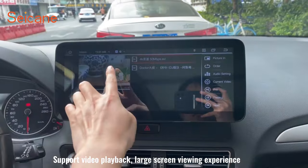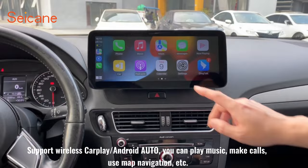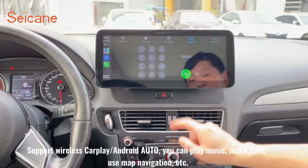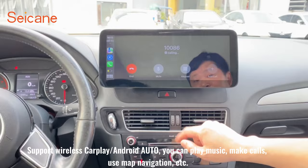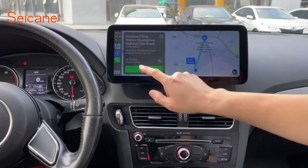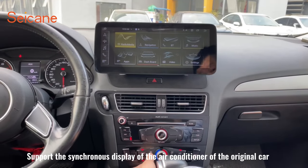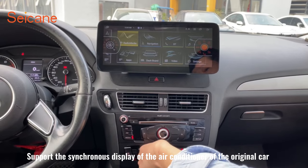The new screen supports video playback and a large screen viewing experience. It supports wireless CarPlay and Android Auto — you can play music, make calls, and use map navigation. It also supports synchronous display of the original car's air conditioner.